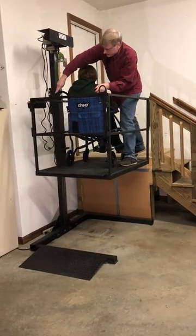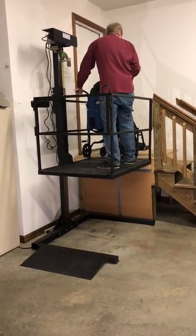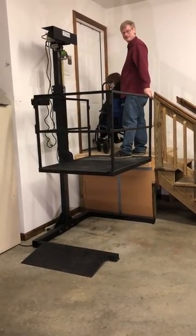And then you can come out and go into the house. Shut the door behind you, and that's it.